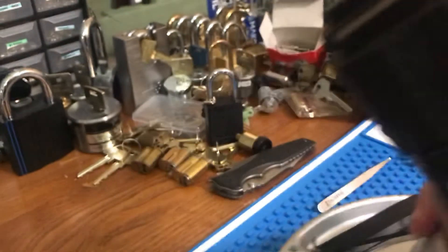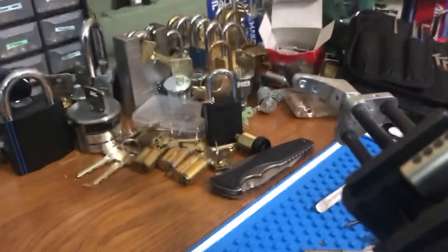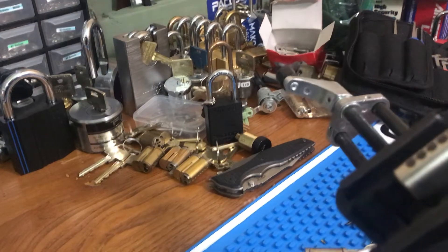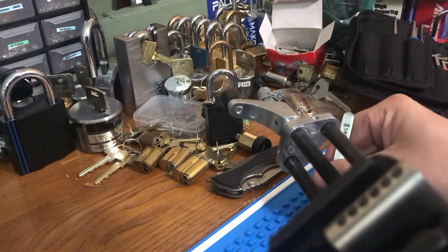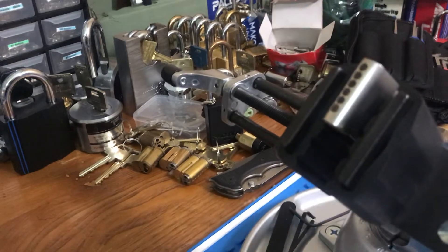Wow, luckily they all just fell into the tray of my vise. Where are my tweezers? Yeah, there they are. All right, well we'll just go on an adventure together and figure out what we're putting back together.